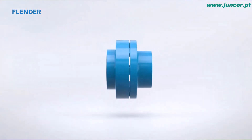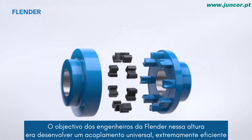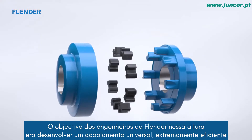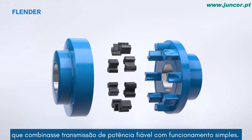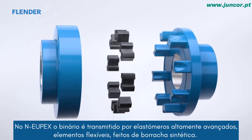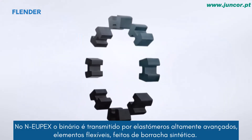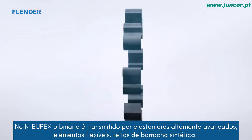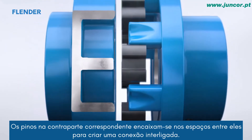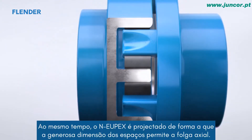The NOIPEX idea is already 100 years old. The goal of the Flender engineers at that time was to develop an extremely cost-effective universal coupling that combines reliable power transmission with simple function. In the NOIPEX, torque is transferred by highly advanced elastomers — flexible coupling assemblies made of synthetic rubber. The pins on the corresponding counterpart fit into the spaces in between to create an interlocking connection.